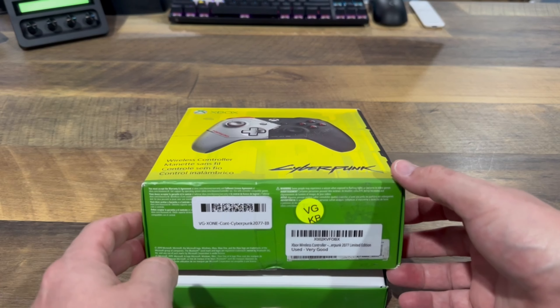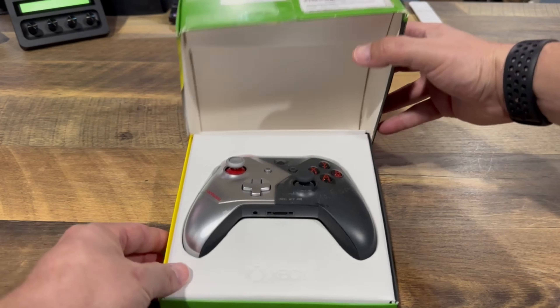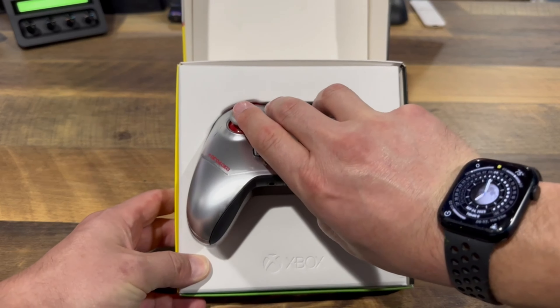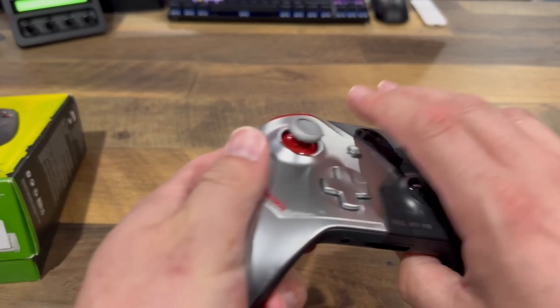I wish it didn't have some of these extra stickers, but it is what it is. Popping open the box and taking a look inside, we can actually see the controller itself is in fairly good condition. It's missing the batteries, but that's not a big deal.